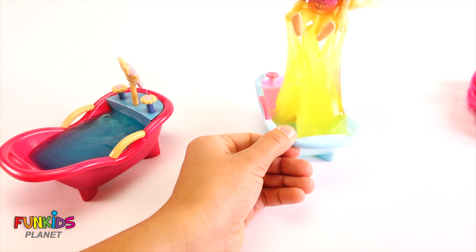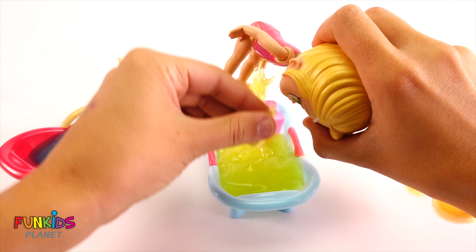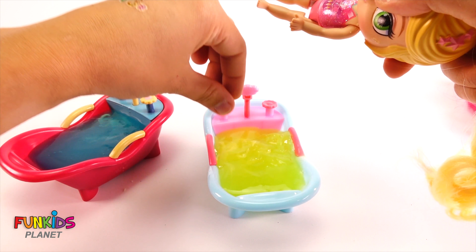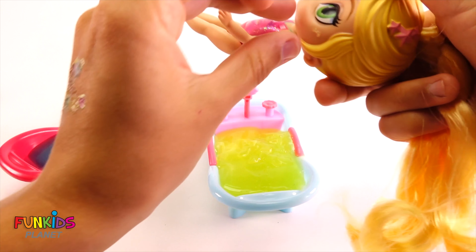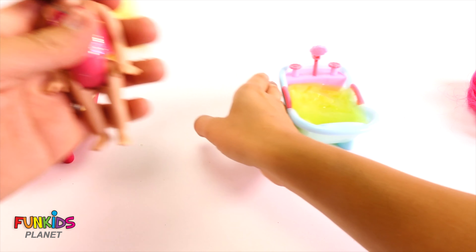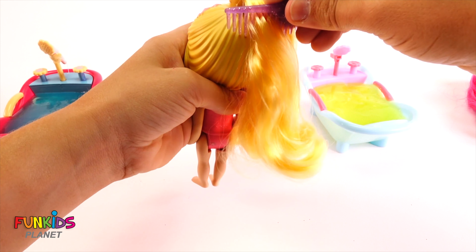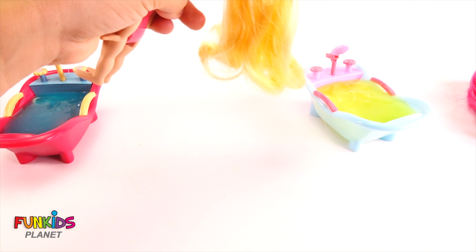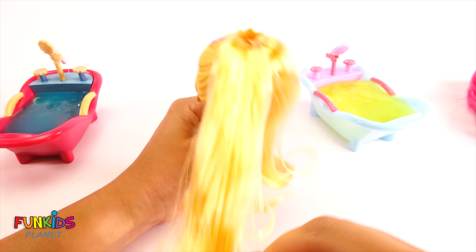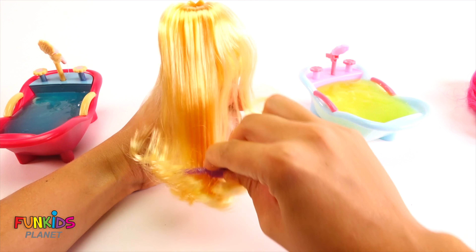Now let's get Leia out of there. Come on, get off of there slime. She got a little bit on her face. Okay, I think we got it all. There we go. Let's brush her hair. There's a few snarls at the bottom. Look how smooth her hair looks.